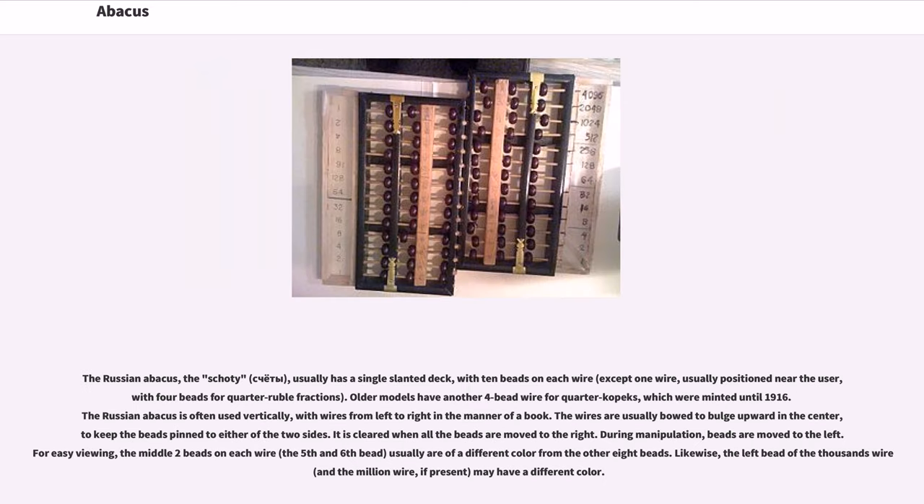The Russian abacus, the schoty, usually has a single slanted deck with 10 beads on each wire, except one wire, usually positioned near the user, with four beads for quarter-ruble fractions. Older models have another four-bead wire for quarter-copeck fractions, which were minted until 1916. The Russian abacus is often used vertically, with wires from left to right in the manner of a book. The wires are usually bowed to bulge upward in the center to keep the beads pinned to either side. It is cleared when all the beads are moved to the right. During manipulation, beads are moved to the left; the middle two beads on each wire — the fifth and sixth bead — are usually of a different color from the other eight beads.